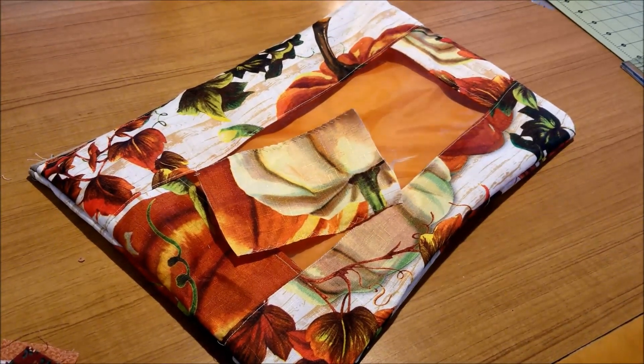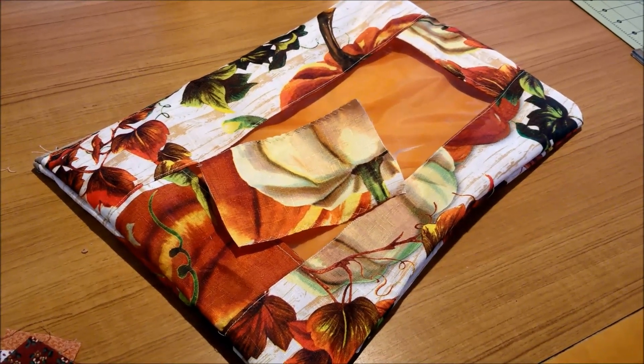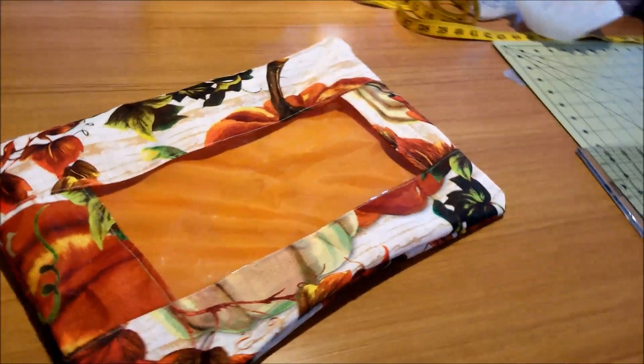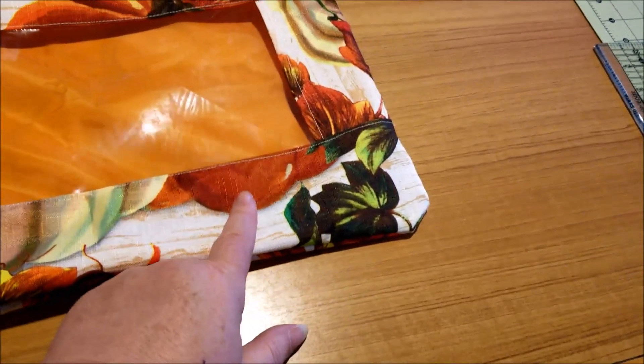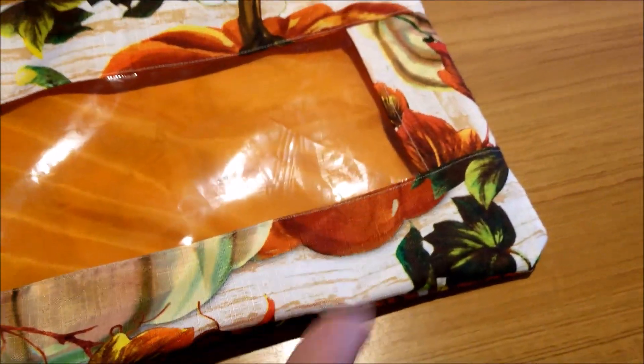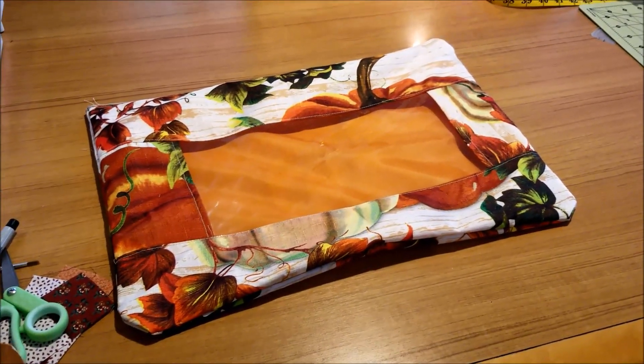This was a surprisingly easy project and went together a lot faster than I thought it would. In hindsight, to go with this pumpkin, maybe I should have put this piece of fabric on the right instead of the left, but I'm not going to worry about that.